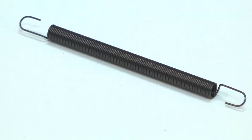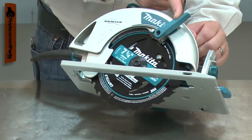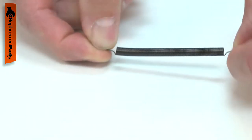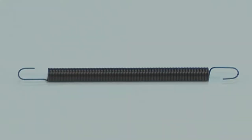The tension spring is part of your saw's lower blade guard assembly. The spring applies tension to retract the guard back over the blade after a cut. After years of use, the tension spring can fail, usually breaking. Replacing the tension spring is a repair that you can do yourself, and I'm going to show you how.